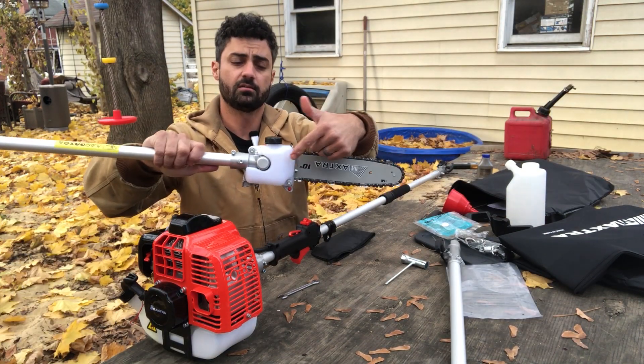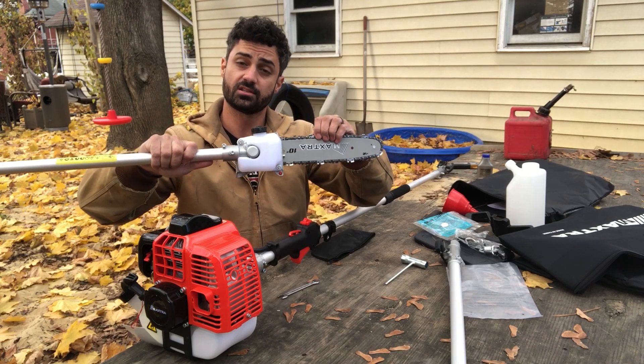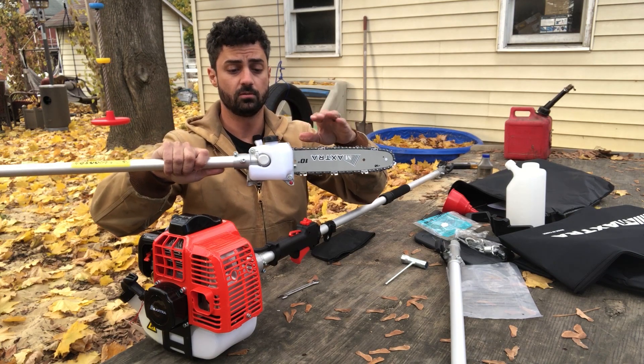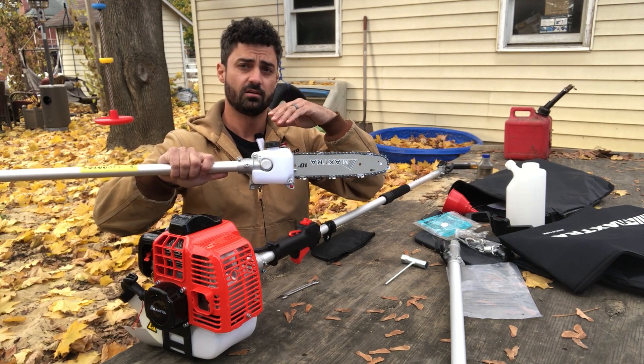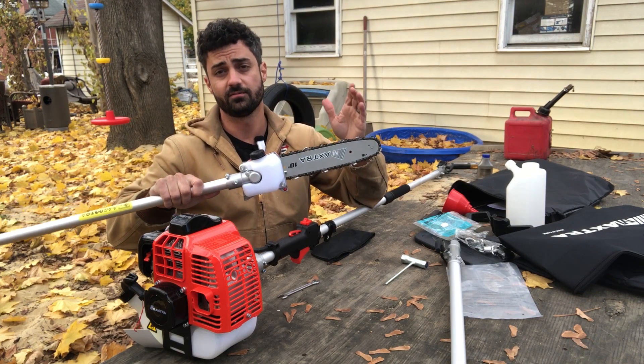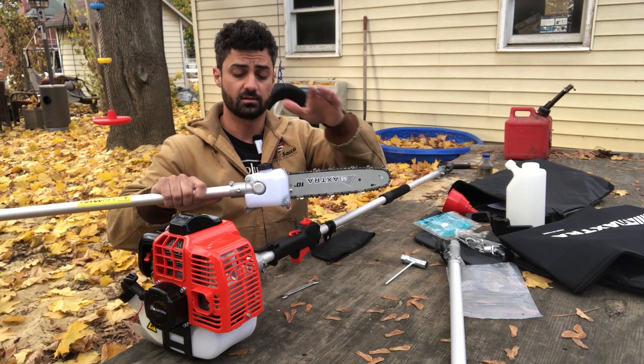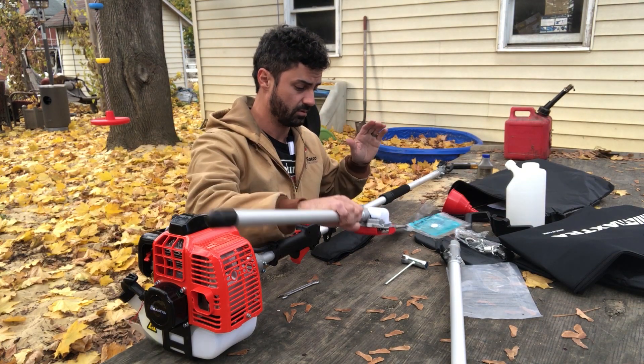There's a tank right by the chain for an automatic lubrication system, which is pretty cool. A lot of people use old engine oil as a chain lubricant, which does work, but it's bad for the environment so they don't recommend it. You can buy proper chainsaw chain lubricant to put in here.